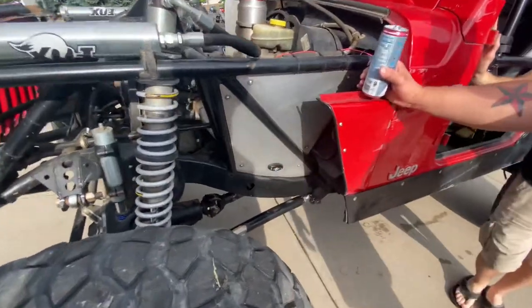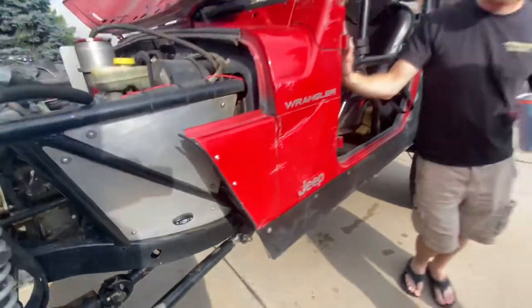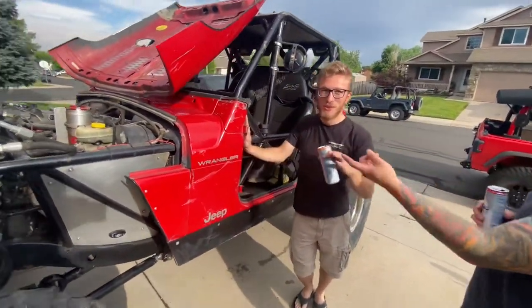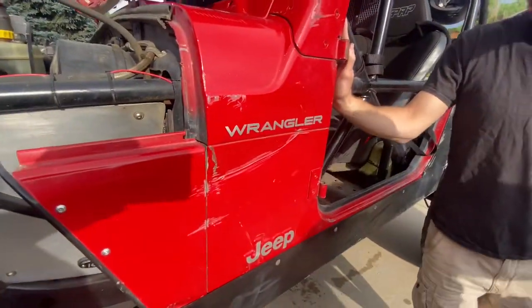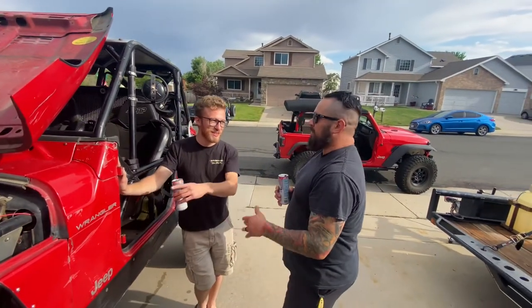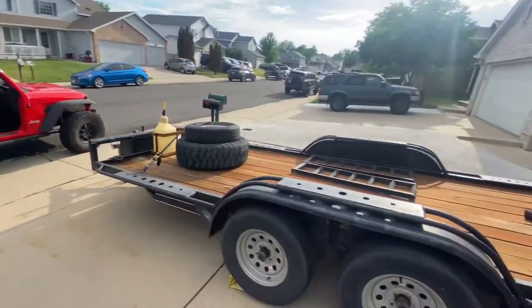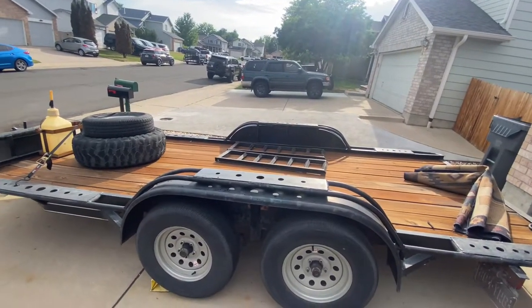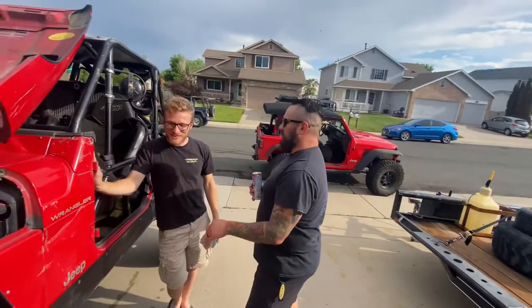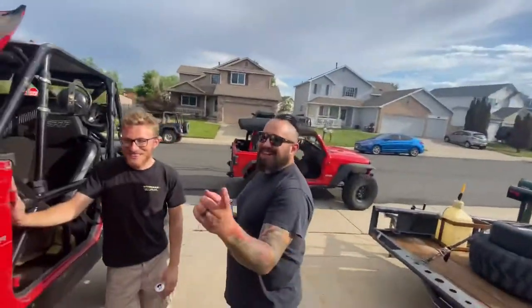The big thing about this Jeep: it's not trail rated. You cannot take this on many trails - it is not meant to go on trails at all. Mainly for malls. Malls and the driveway. It goes in the garage occasionally - it usually lives in the garage, but it comes outside every now and then just to look good. It just likes to sit on the trailer, just to look pretty. You may have seen that trailer in the past - that had my Jeep on it.